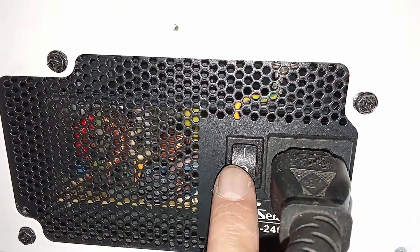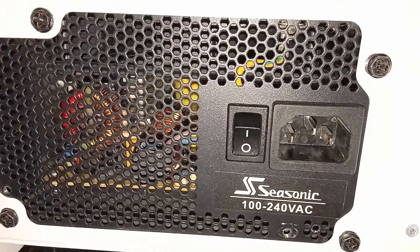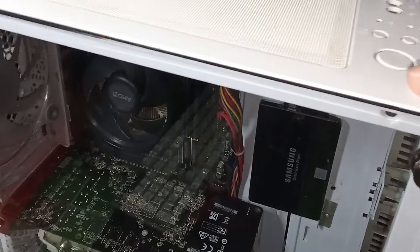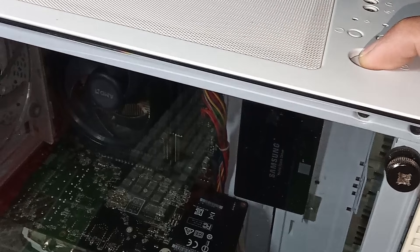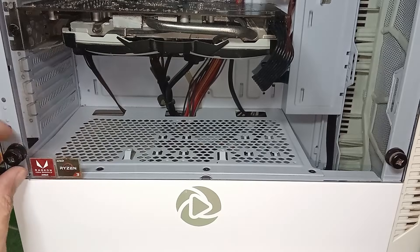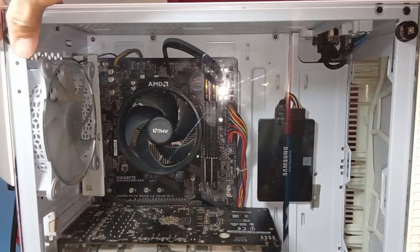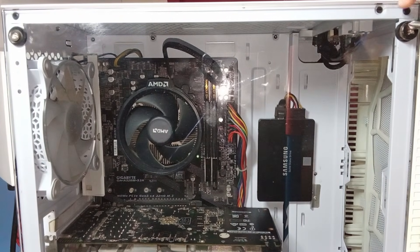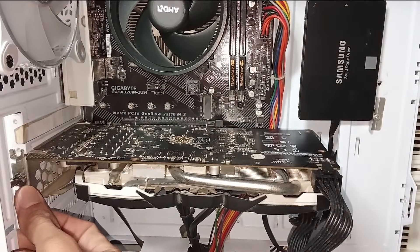Number four: manually turn on the computer without the power button. When the PC power button is not working, you can try another way. First, turn off the PSU and unplug the power cable from it. Press and hold the power button for five to ten seconds, then remove your desktop side panel cover. Next, carefully remove your graphics card.